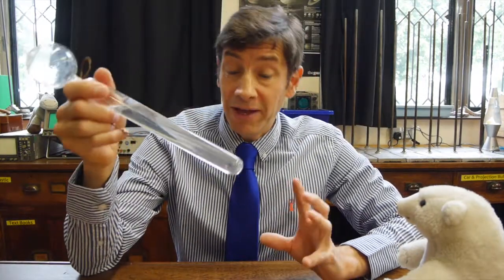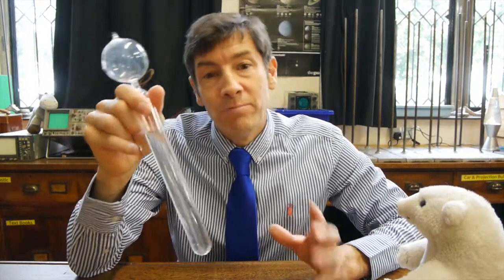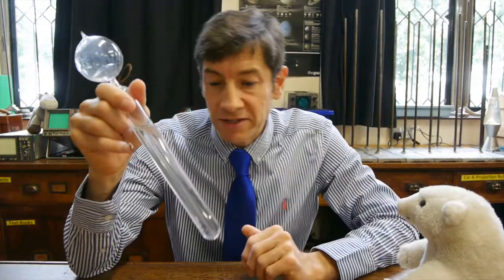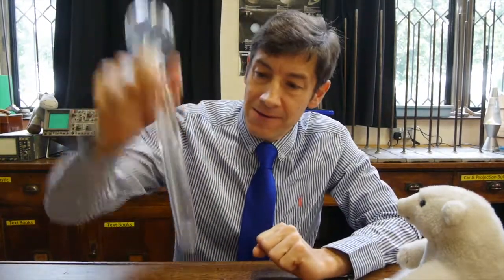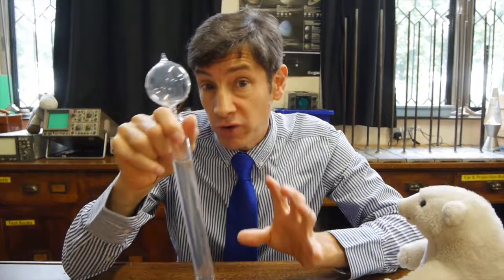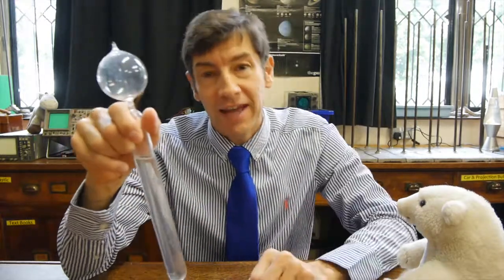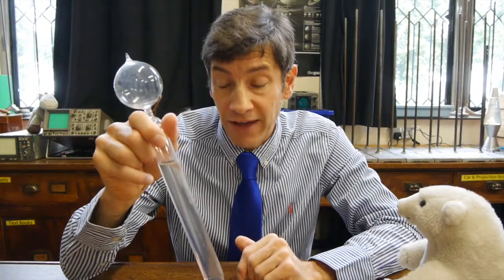Water hammer is a really interesting effect, and if you're an engineer you have to understand it. You can imagine if you had a pipe with air in it and some bends or joins in the pipe, and you suddenly turned on the water and it rushed in, it can hit those corners and the end of the pipe and break them open. So you should really turn on water flows gently. I've noticed at home with quarter-turn taps, if you suddenly turn them on or off, you can actually get a sort of water hammer effect. And this piece of apparatus demonstrates it very nicely.